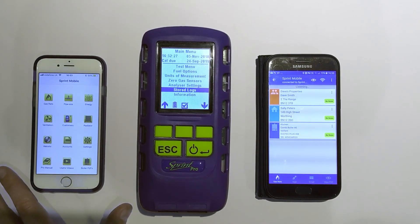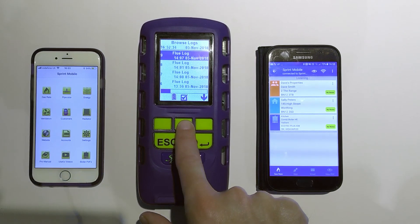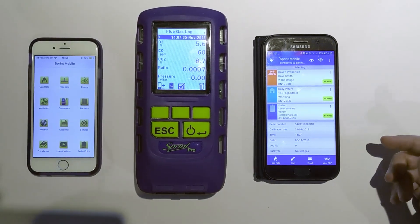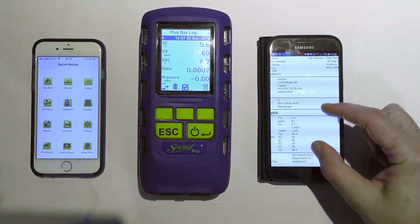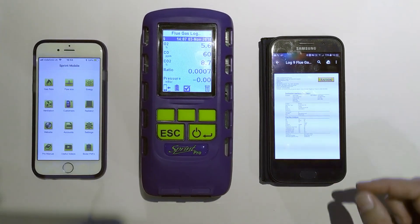So here I've got an Apple phone and an Android phone, and I'm going to send reports. If I go into my stored logs, I'm going to send a report across now to the Android device. You'll see the data's come across — I have sent a flue gas report over to my device, which I can now email to the customer, create landlord certificates, do whatever I want to do with that.